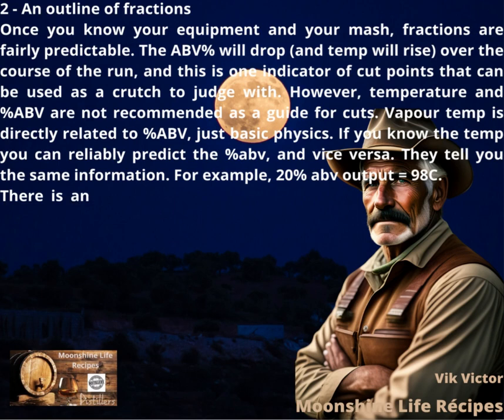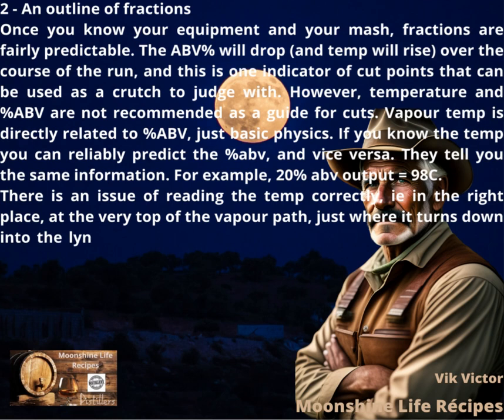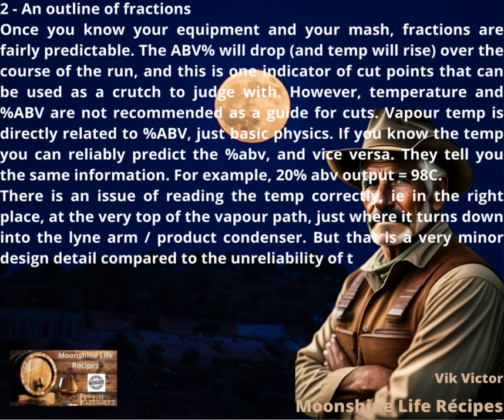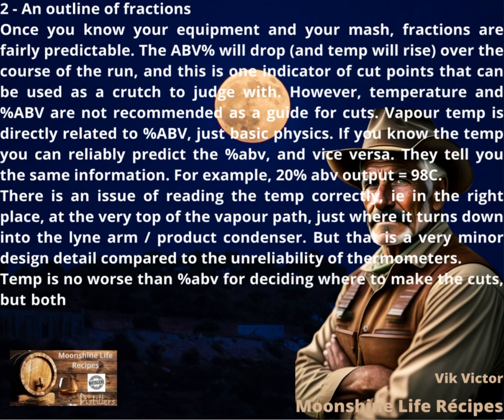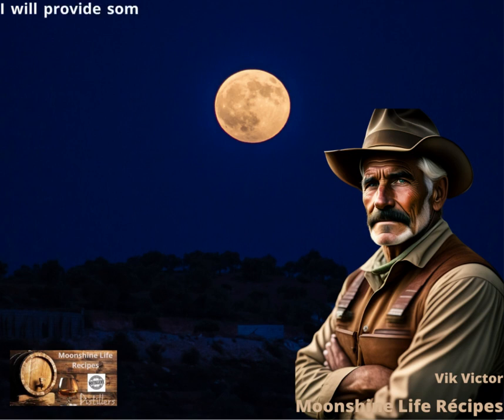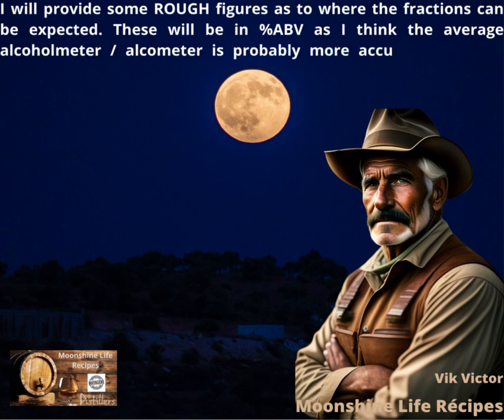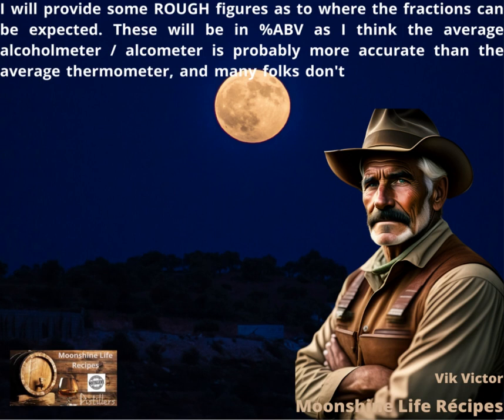For example, 20% ABV output equals 98°C. There is an issue of reading the temp correctly — in the right place, at the very top of the vapor path, just where it turns down into the line arm / product condenser. But that is a very minor design detail compared to the unreliability of thermometers. Temp is no worse than percent ABV for deciding where to make the cuts, but both are rough guides at best. Cuts should ultimately be made by taste and smell, not percent ABV or vapor temp. I will provide some rough figures as to where the fractions can be expected, in percent ABV, as the average alcometer is probably more accurate than the average thermometer, and many folks don't have thermometers in their pot stills.